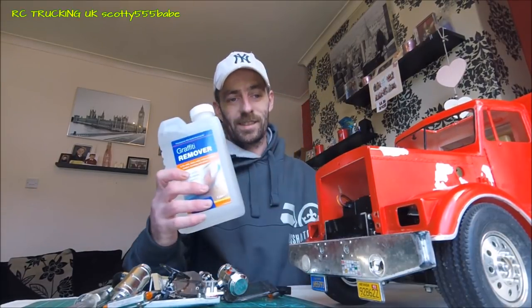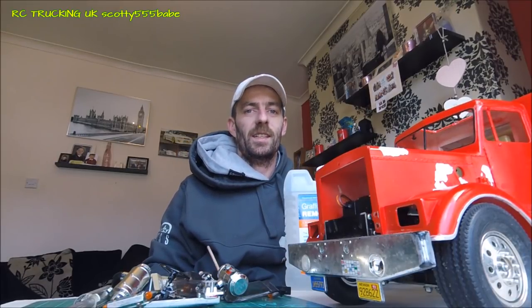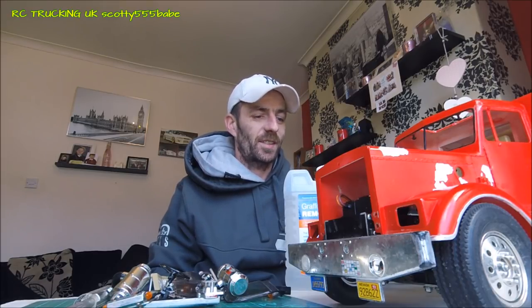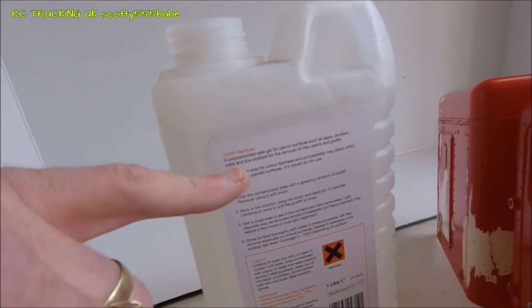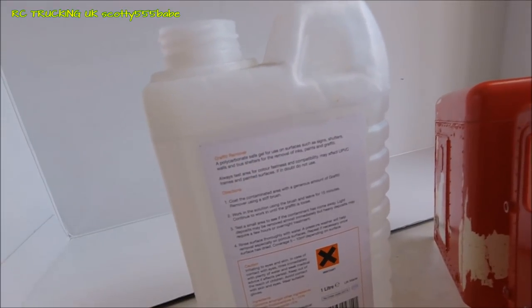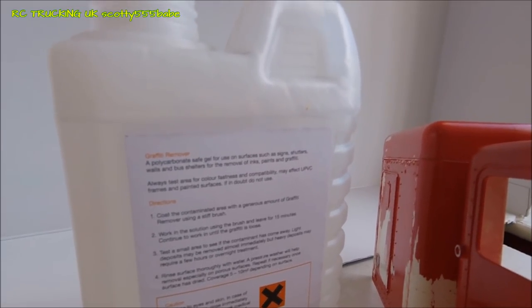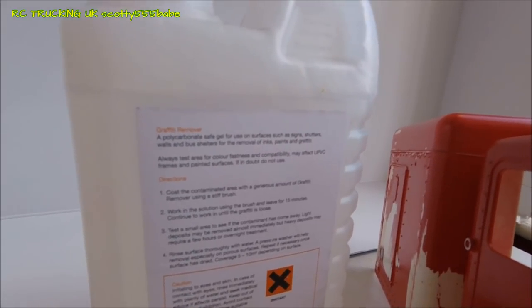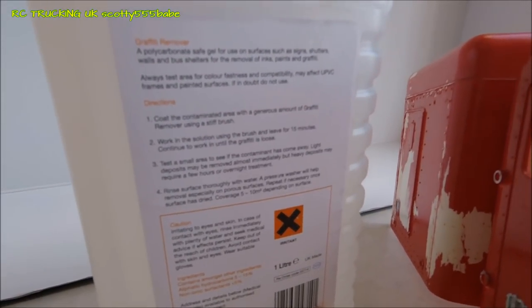It's really easy. All we're going to need for this is the graffiti remover, a paintbrush, and then we'll grab a couple of scouring pads just to wipe off the excess. So that's the body removed off the chassis. The label reads: polycarbonate safe gel for use on surfaces such as signs, shutters, walls and bus shelters for the removal of inks, paints and graffiti. It says to test an area for colour fastness, but we don't need to on this — I've done it in the past and I know it all works.